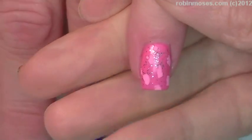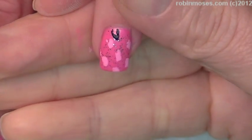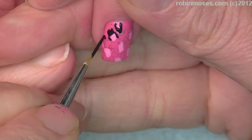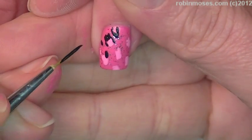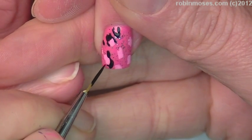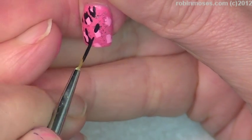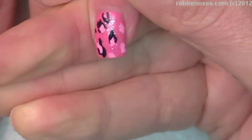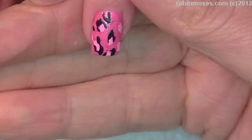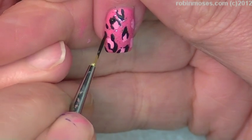Now I'm going in with black acrylic paint to do the animal print. The easiest way to do it is: take your brush, fill it with paint, then dot and push down, then push up, then push down again. You see how it draws the outline for you in thick and thin strokes — thick, then thin — and it just creates an animal print like that.